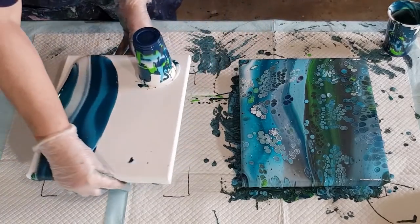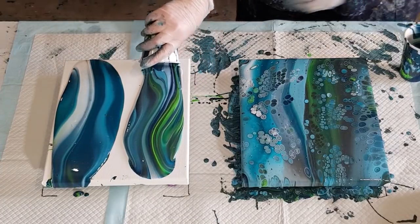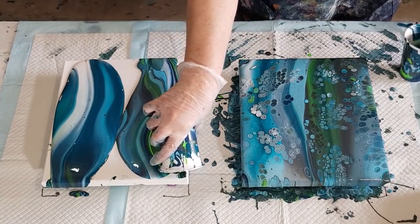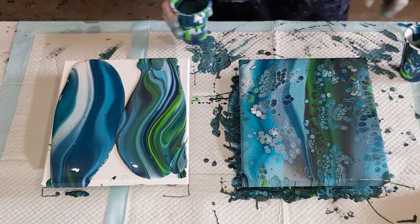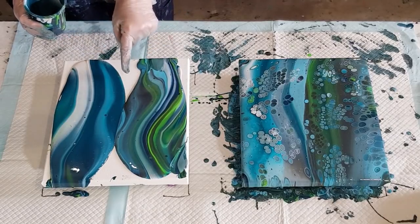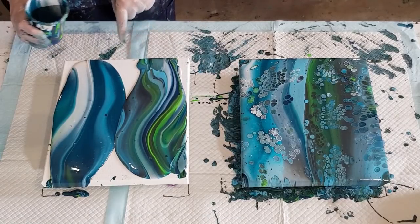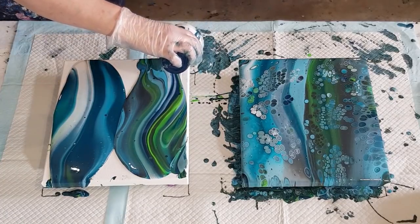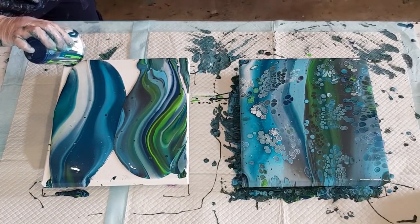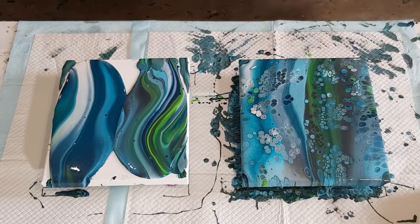Now let's do the second one. I'm going to do the same thing because it's an experiment — same thing. Watch out for drips into the painting next door. Don't put paint into the middle; if you're going to add extra paint make sure it's on the edges because you can tip that over. If you put it in the centre it's going to look really messy. You can always tilt to cover that middle section, but it's much harder to get rid of a section right there.